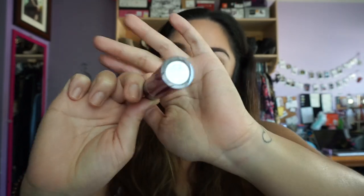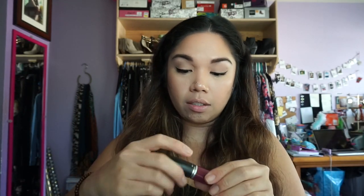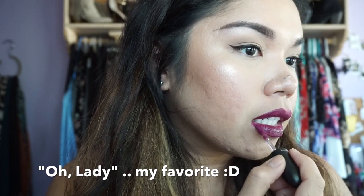This is Oh Lady. When I watched videos on people doing swatches of this it looked really pretty so I'm excited to try it. This color is again super beautiful. I'm starting to realize I'm having a hard time with the applicator since it's something I'm not used to.